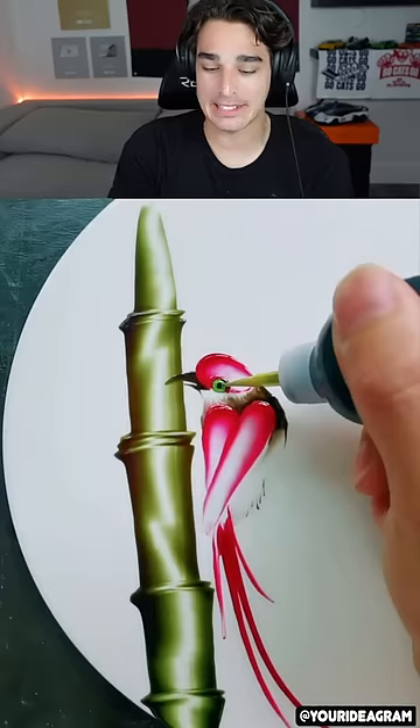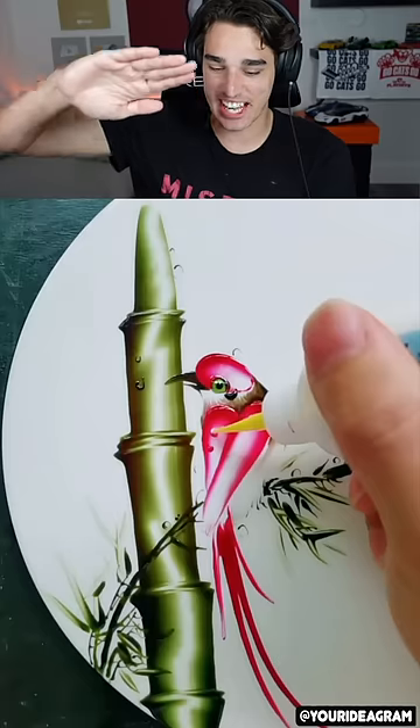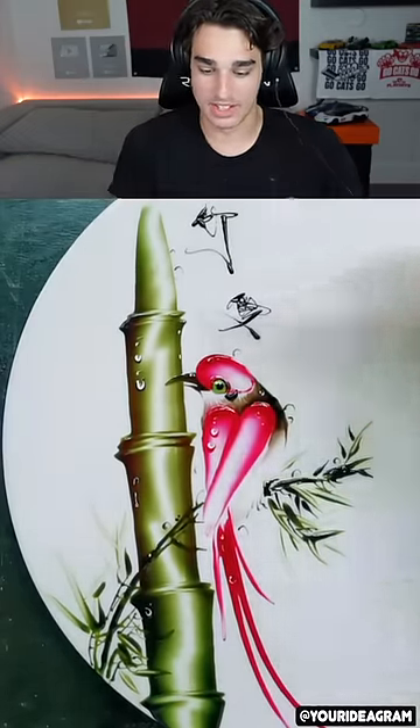They just created this masterpiece of art in literally maybe 10 seconds. They just got a realistic version of bamboo just by spreading paint, and then a bird too. This is so impressive.